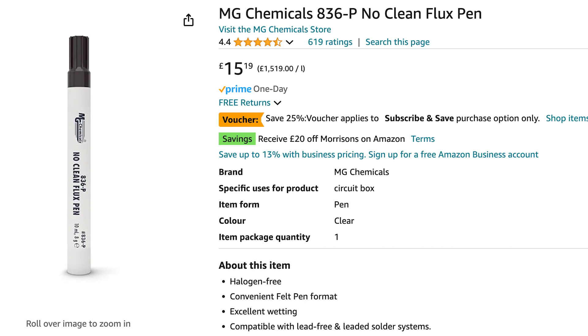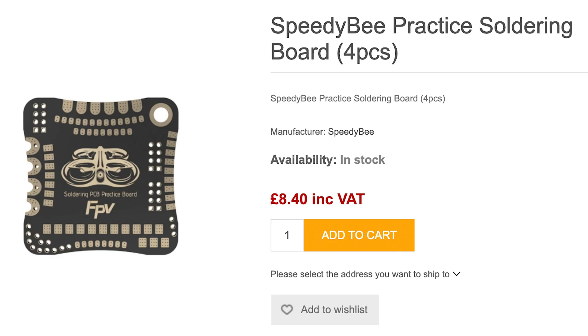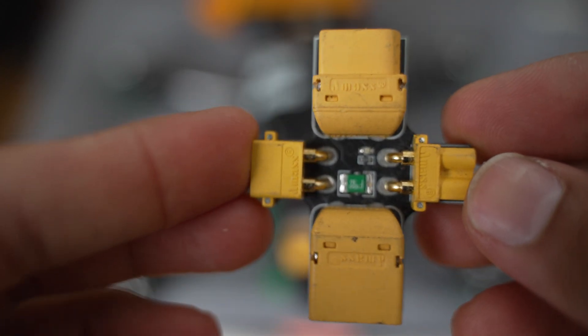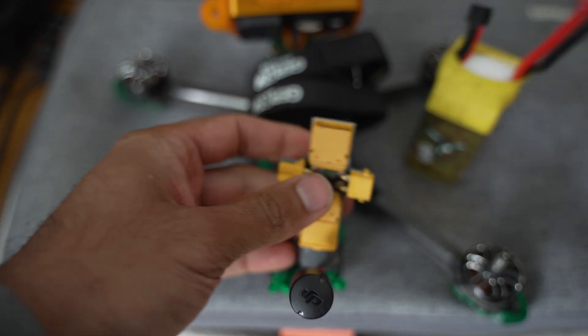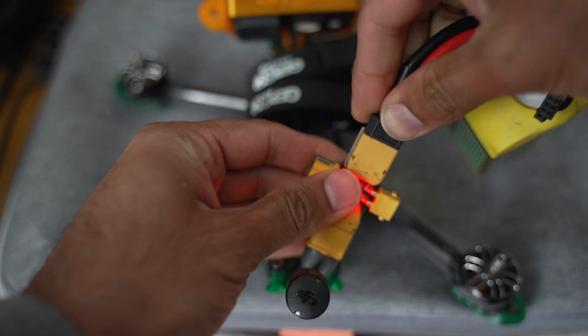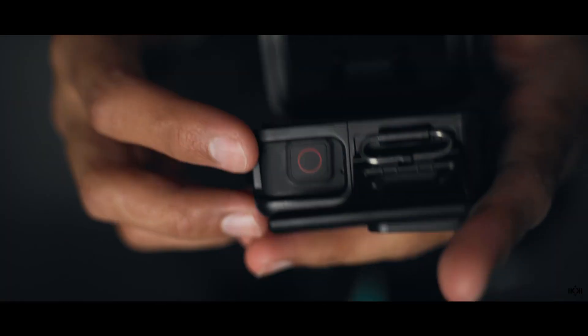A pro tip when soldering is to use one of these flux pens — put lots of flux on the areas you want to solder as it helps the solder run smooth rather than get dry and sticky. In the beginning I had no clue about soldering, so I bought practice boards to start with and it helped a lot. Also get yourself a smoke stopper: after any soldering work, plug this in between your battery and XT60 plug to check if you did a good job or if you potentially have a short. This little thing could save you hundreds — it's worth every dollar to have in your kit.